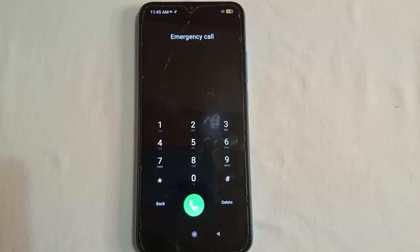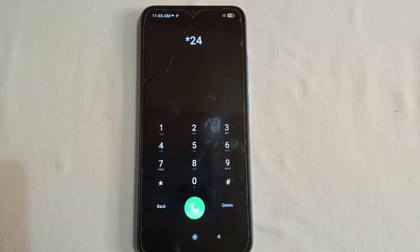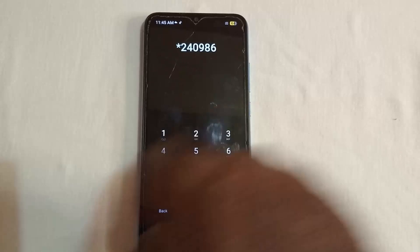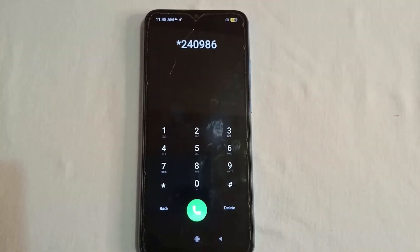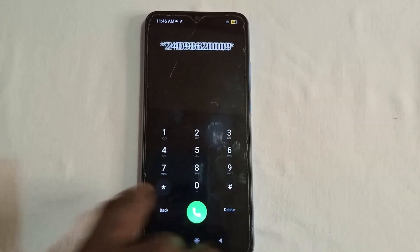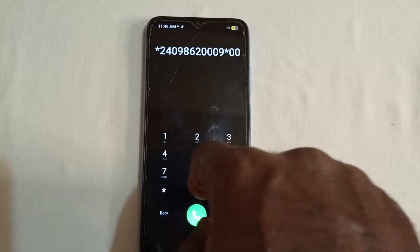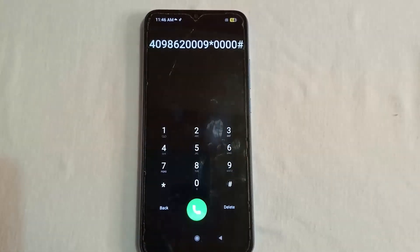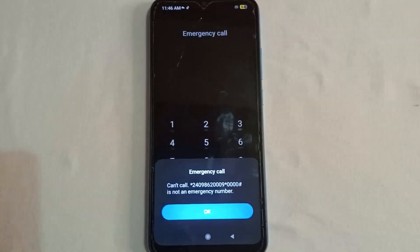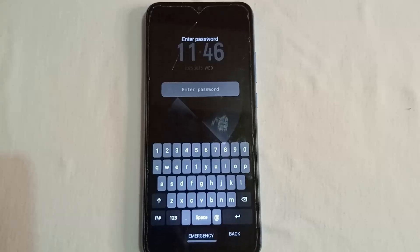Once you've waited a minimum of 20 seconds, proceed to the next step. Dial this code with me: star, 2, 4, 0, 9, 8, 6, 2, 0, then many zeros, hash. Dial it. You'll get the prompt 'Can't call this number — not an emergency number.' Press OK. Then go out of the emergency call section and go to the password area.